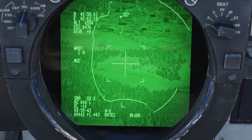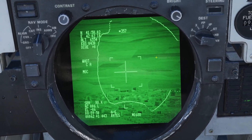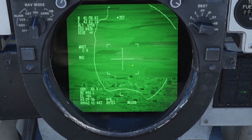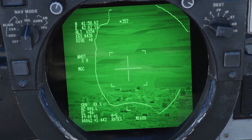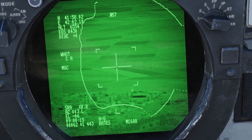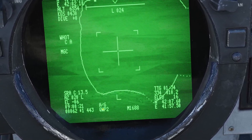Those were the main controls to change the display for the targeting pod. Now let's go over the queue modes. The queue modes are what you can use to have the targeting pod point at different things. First, queue waypoint plus and minus: if you press those buttons, the targeting pod will point to different waypoints. For example, right now I'm queued to waypoint 1, and I can go to waypoint 3 and waypoint 2.